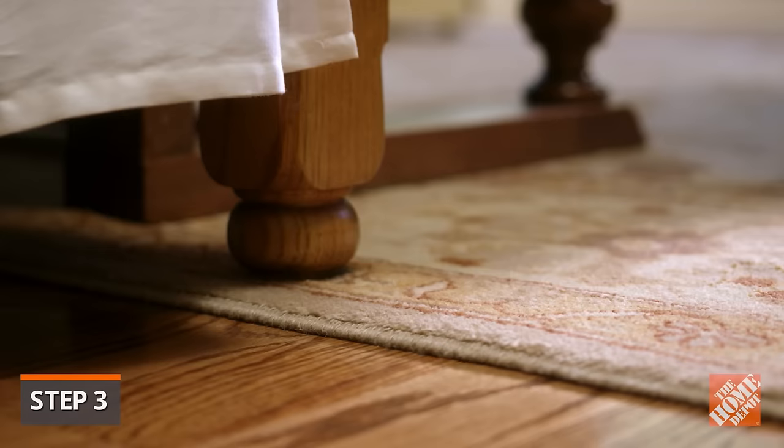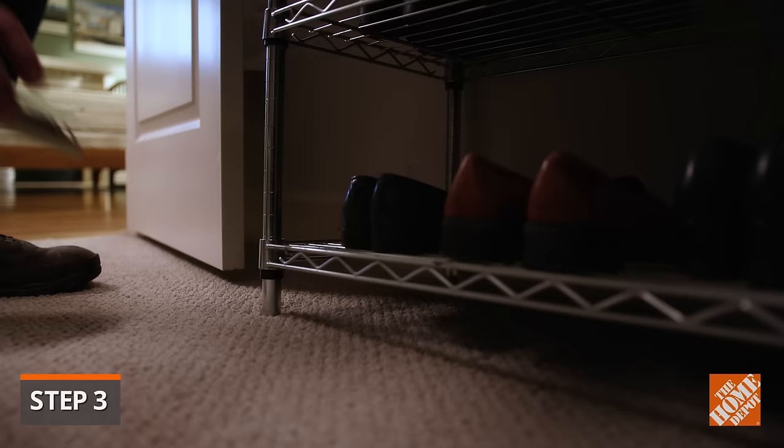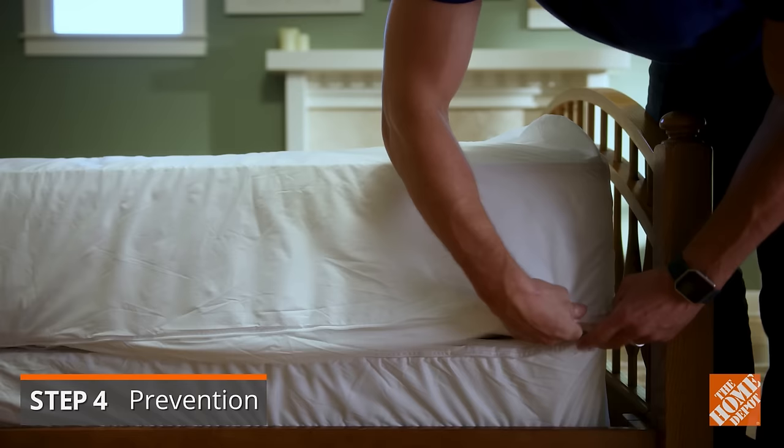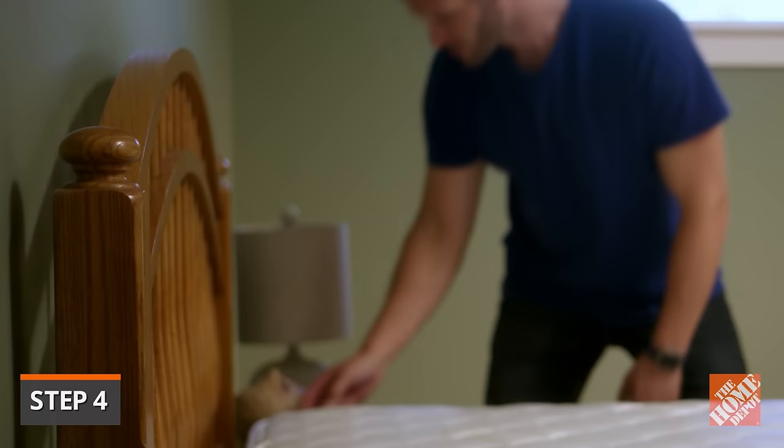Lay out new disposable traps to confirm there are no bedbugs left. To prevent bugs from crawling up into your bed, place interceptors under each leg. Encase your box spring and mattress in a specially designed protective cover. Be sure your headboard doesn't touch the wall and that no bedding touches the floor.